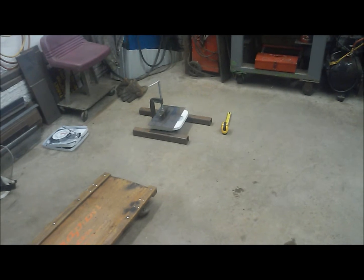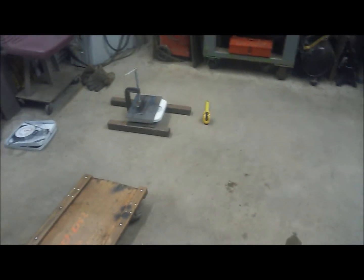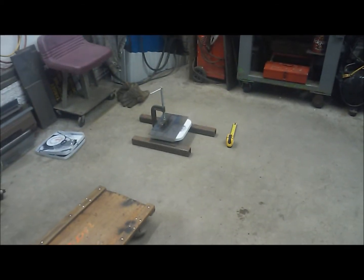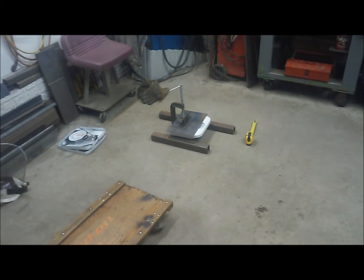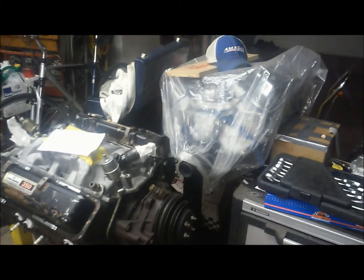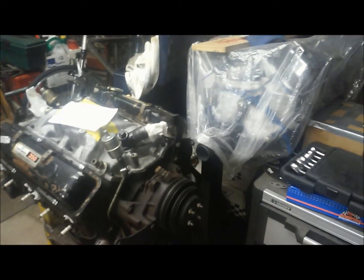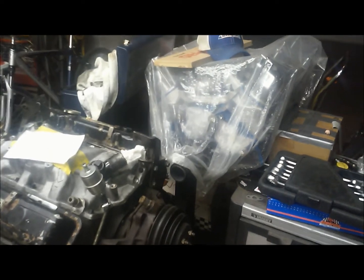I wanted to talk Battle Springs today and go into some detail about that. We've got a real interesting setup over here in the corner of the garage that's pretty much a bomb right now, so we'll get to that in a bit. If you don't follow my channel, I do some engine builds from time to time for other people and myself, and they're a little bit more on the higher horsepower end of things.